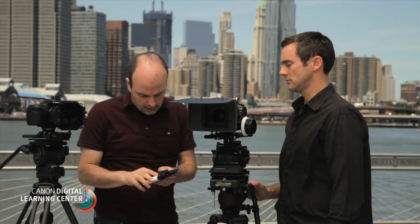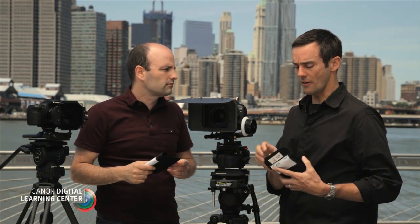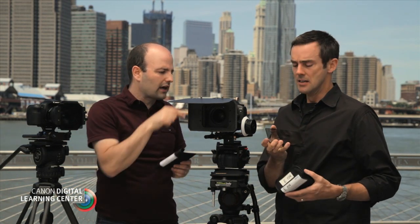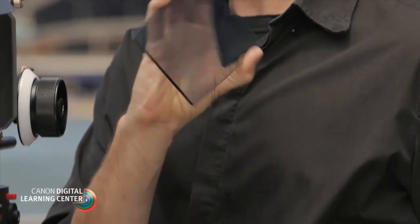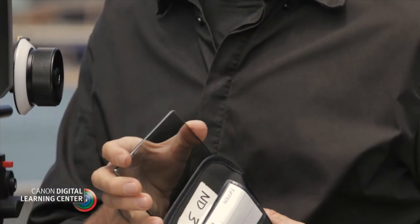This filter right here is a 4x4. We also have another common size used a lot in production — this is a 4x5, actually 4x5.65 but commonly known as a 4x5. Why use that size over the 4x4? It gives you a lot more coverage for wide lenses. So we do use those a lot in production.